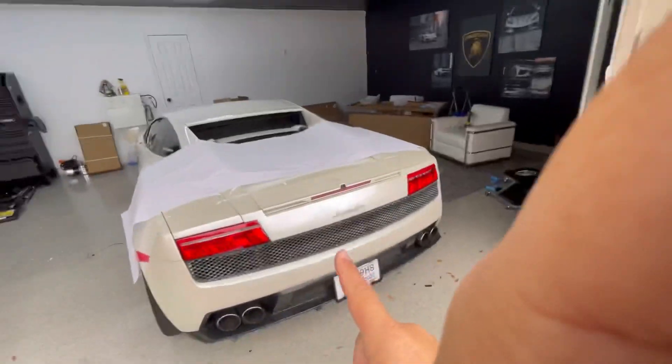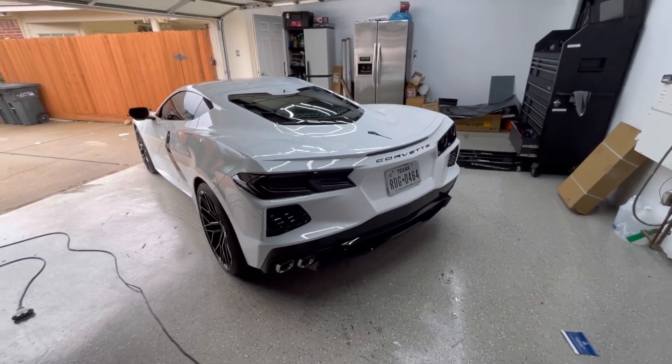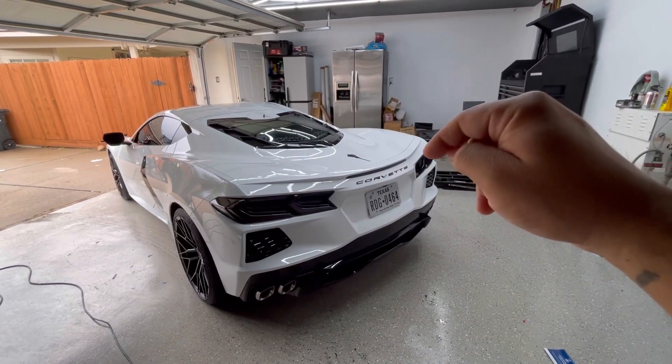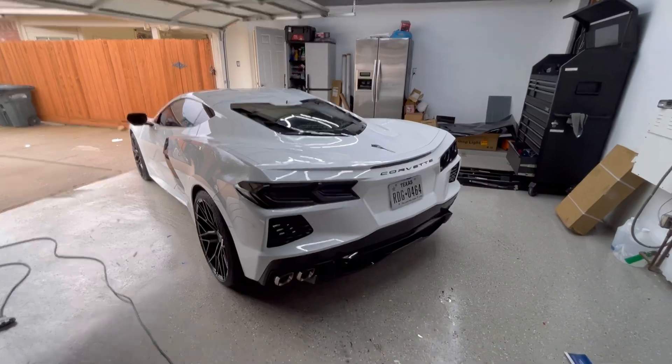Let me just move this car, put this one in, and put the jacks up. So enjoy the video. We will start with the process here — remove the front bumper, drill the holes, install the wing, and put it back up.